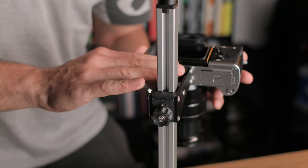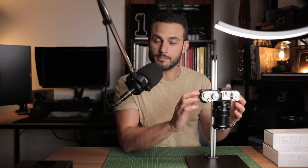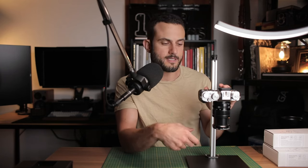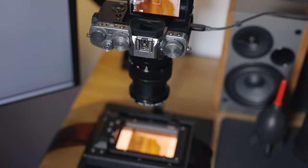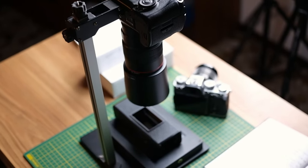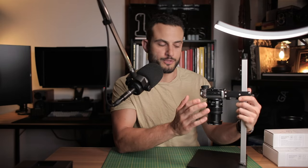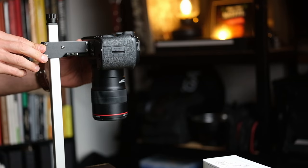Now let's talk about suitability. Negative Supply aims this copy stand at mirrorless cameras, whether they're crop sensor mirrorless like the Fuji X-T3, or full frame mirrorless cameras like Sony A7s, and even some DSLRs that are smaller, like crop sensor or entry-level DSLRs. So it's more suited to smaller, lighter cameras.